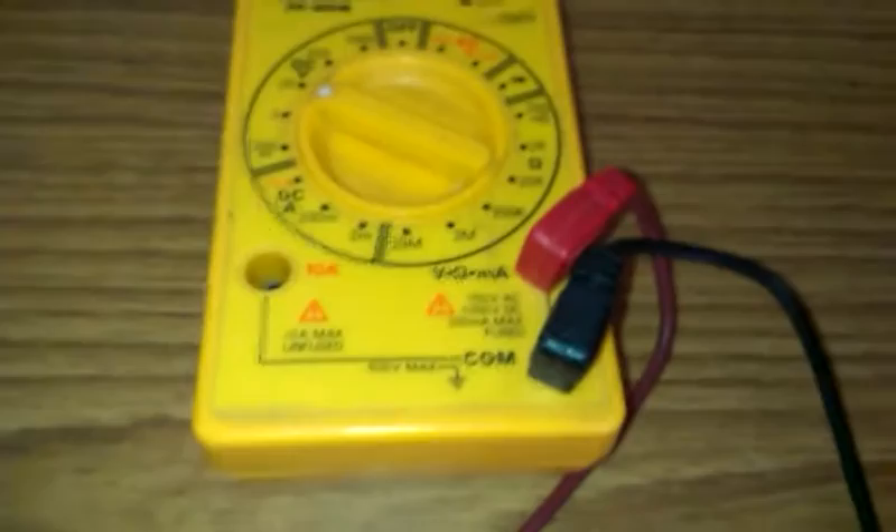So I'm now getting my multimeter out, which you can't see — again this is quite old now. Here's the multimeter. And now just putting the probes across to see what voltage I get from the original Casio battery.